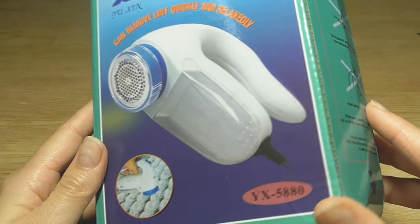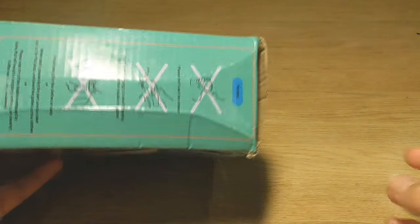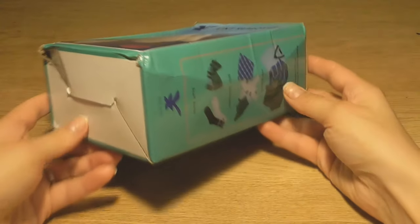But do not fear, I have a solution. An electric lint remover can remove lint quickly and effectively. I have never used one of these devices before, so I'm curious how it works.